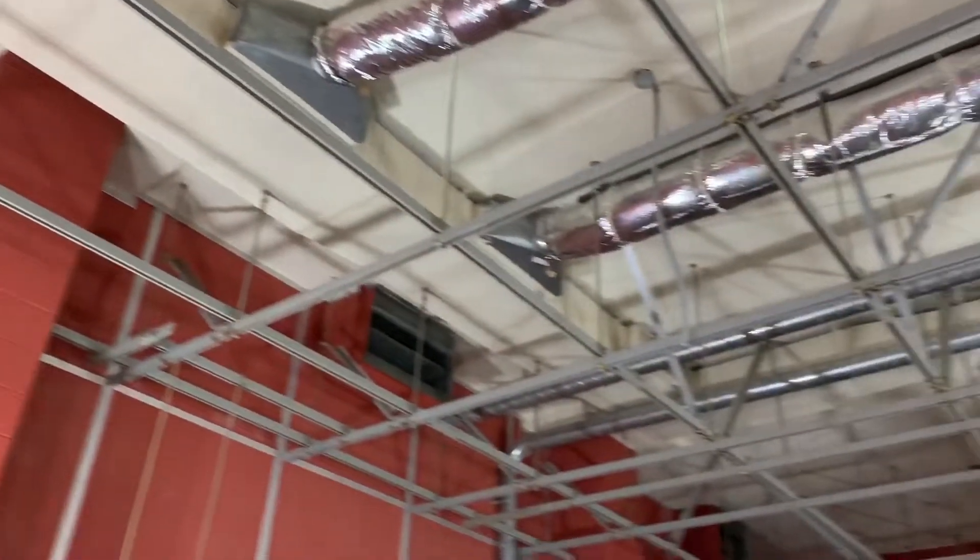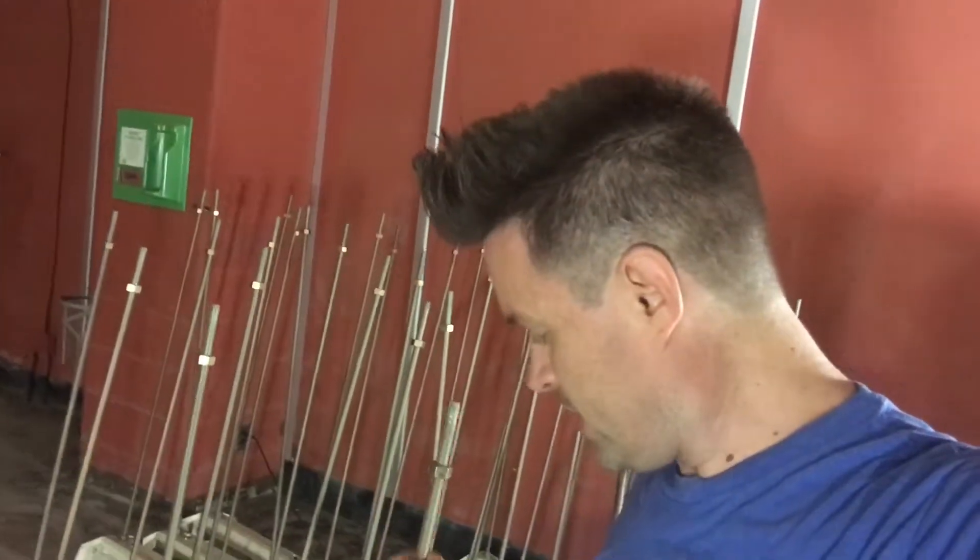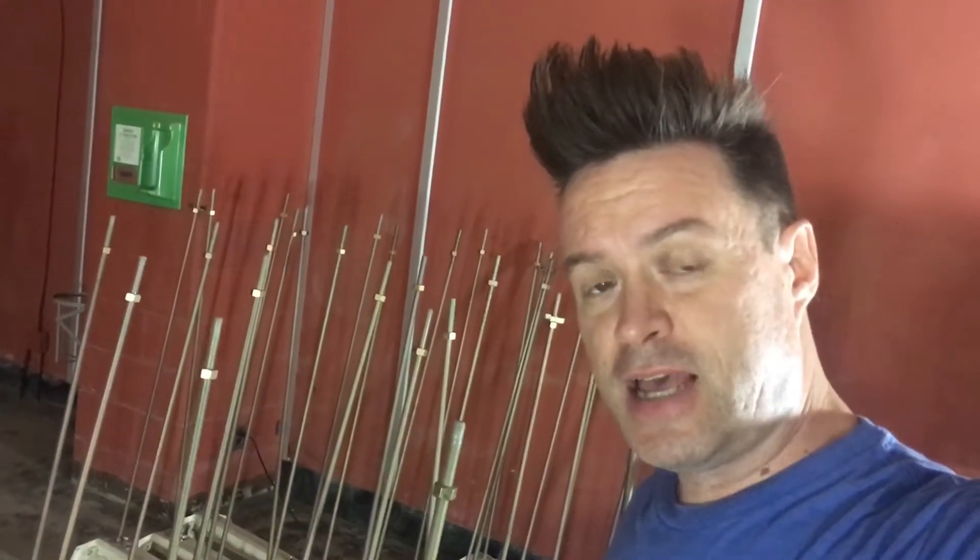All right, so we got these lights down and this room is already starting to open up. This is actually a really good quality rod here, so we're gonna take it off the lights and maybe we'll use it somewhere else. We'll do something else with it, but that's our next job.